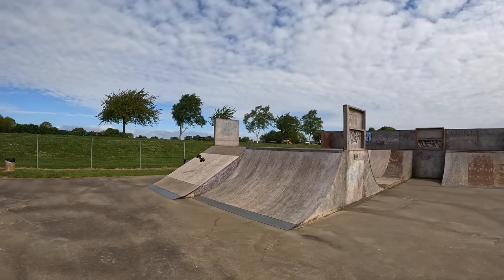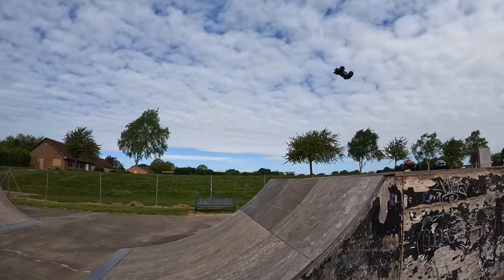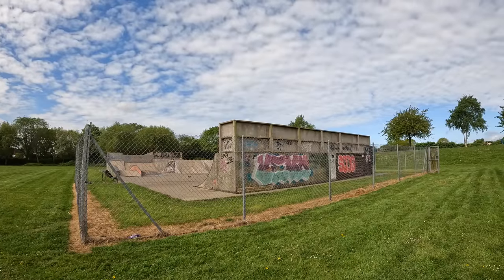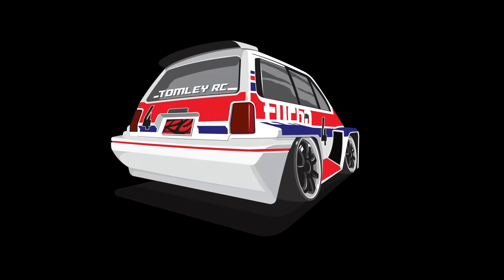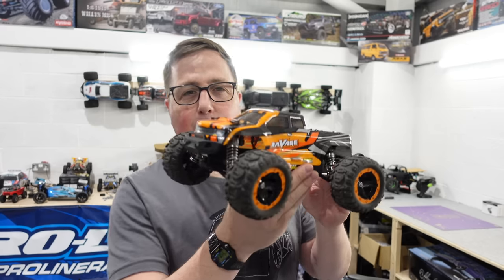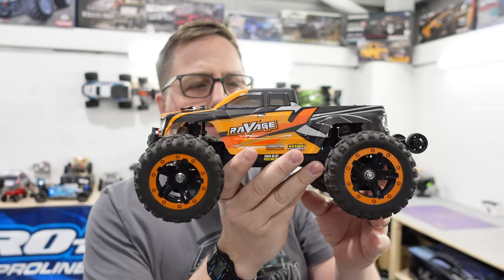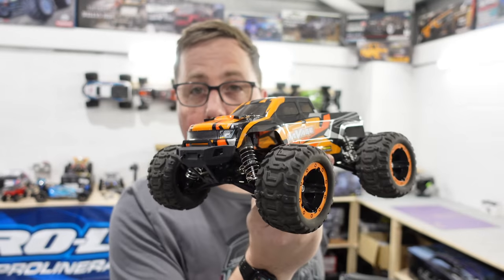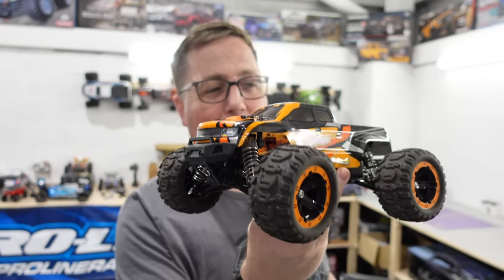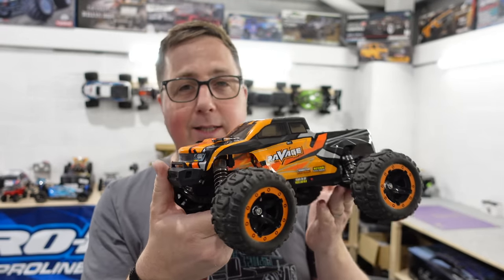Guys, this is possibly the best small scale skate park basher you can buy. It's 1/16th scale, it's from HBX, it's brushless, it's got oil shocks — it's awesome. I rate this number one if you want to go out and bash this at the skate park or anywhere really. Unless you run over it in your car, it should come back in one piece. So not only is it adult proof, it should be child proof as well.